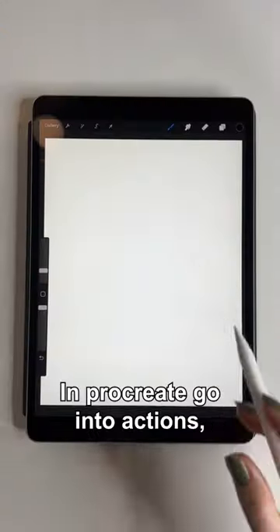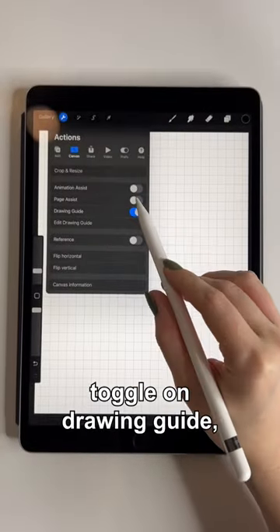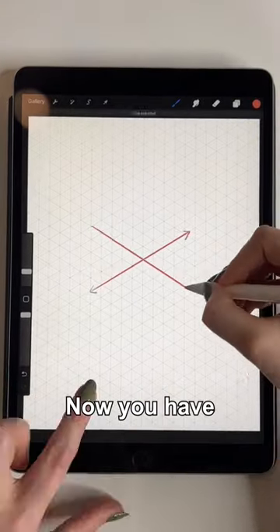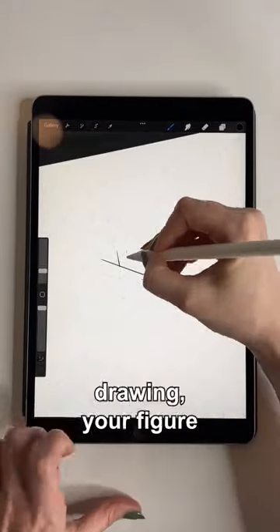How to create your own isometric character in Procreate: go into Actions, toggle on Drawing Guide, click Edit Drawing Guide, and then select Isometric. Now you have a reference grid. As you start drawing your figure, you want to make sure that everything is generally lining up with both of your axes.